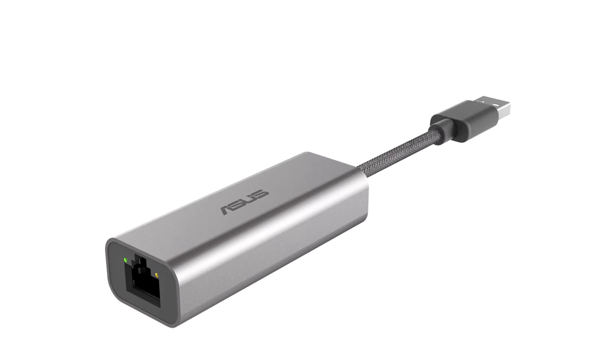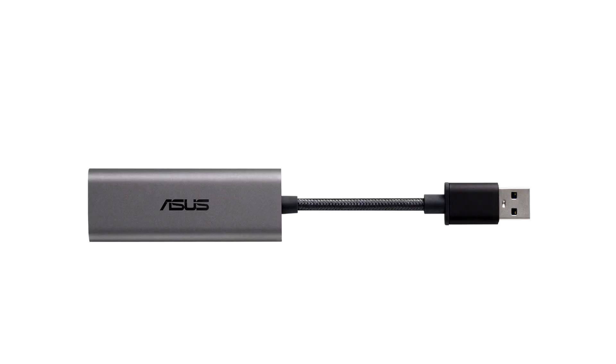The dongle features a USB 3.0 Type-A connector on one end and an easy-to-setup 2.5Gbps port on the other. The main body of this network dongle is made of an aluminium alloy, while a nylon-sleeved 5cm cable ties it to the USB 3.0 Type-A connector.